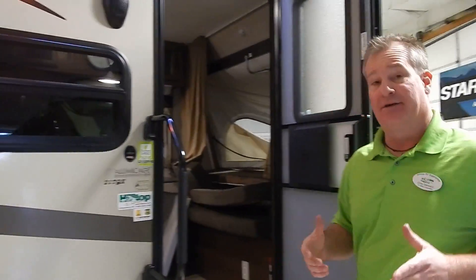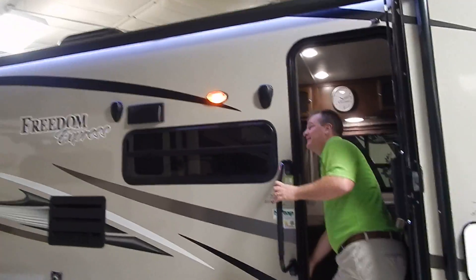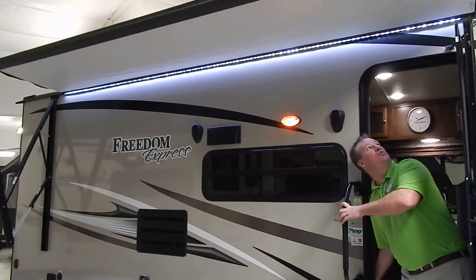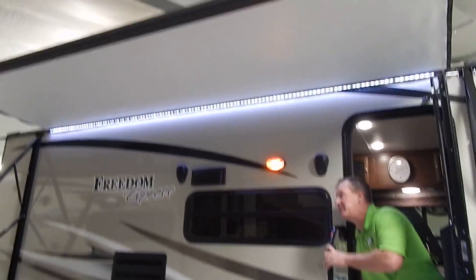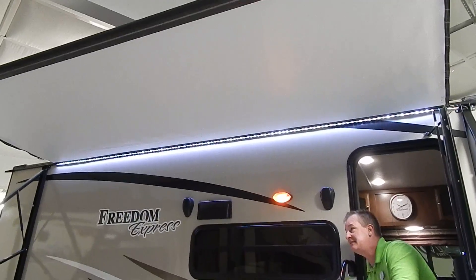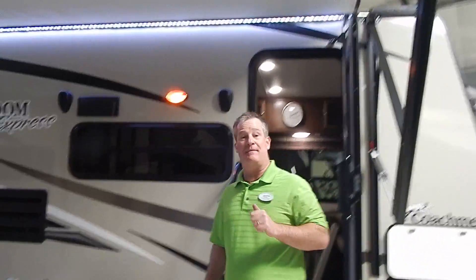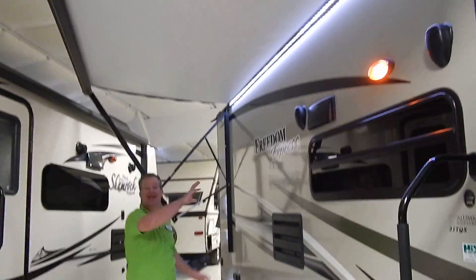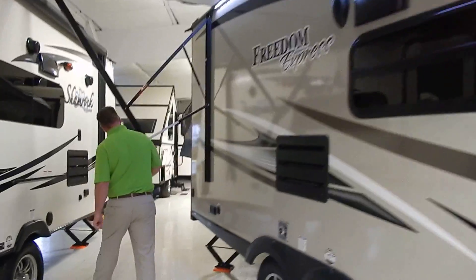With your camper you have now, how many times has the wind kicked up or a storm kicked up and you had to run outside at 2 o'clock in the morning to put your awning away? No longer. You have a fully automatic awning with LED lights for nighttime to brighten things up.